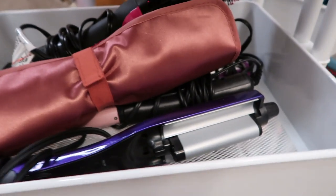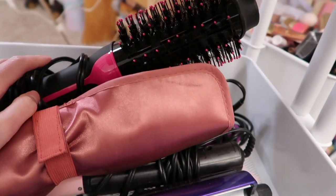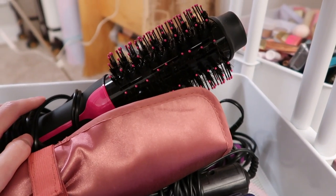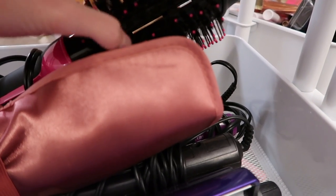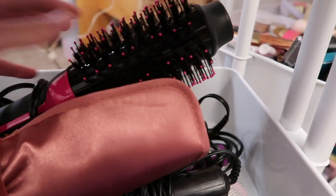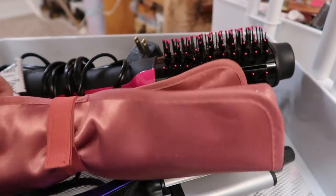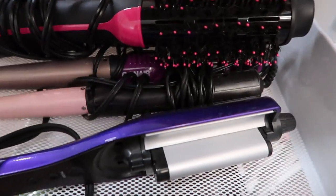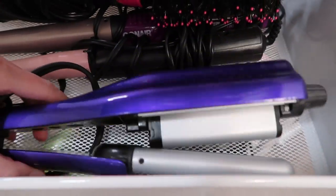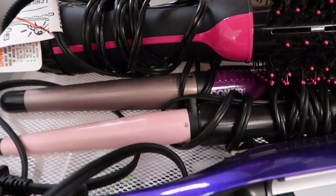Then on the side I have some headbands. And then the next one — so I got this Revlon, it's like a blow-drying brush. The air comes out of the main unit at the top and you can roll your hair around as it's blow drying. And then I have my hair straightener here — it's just this glittery Chi. And I got a Bed Head wand and then two curling wands, two different sizes.